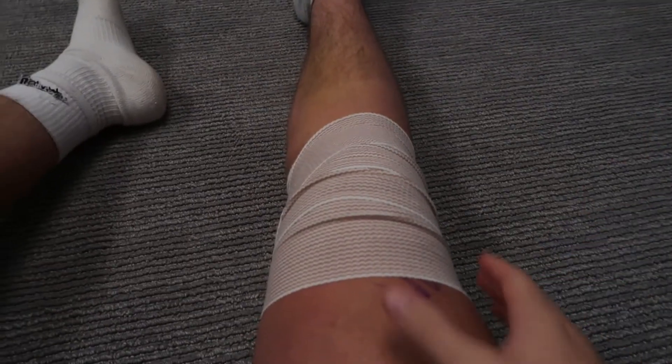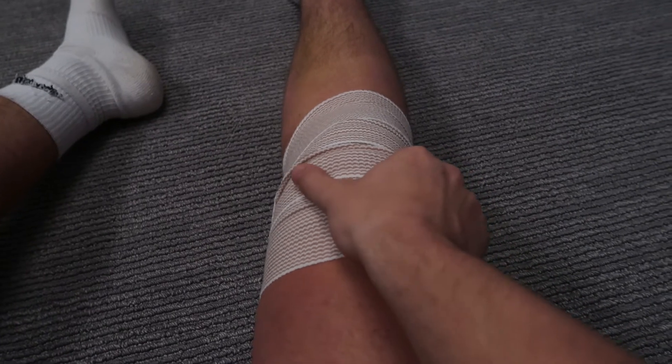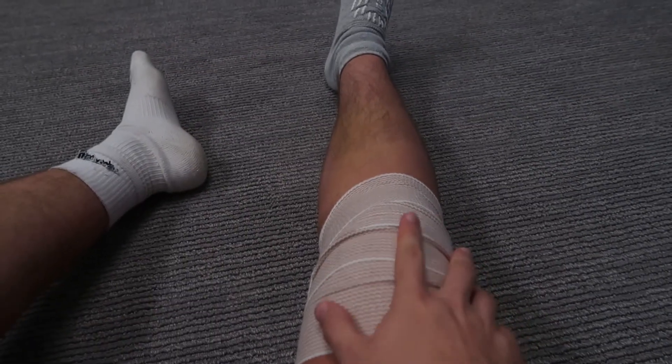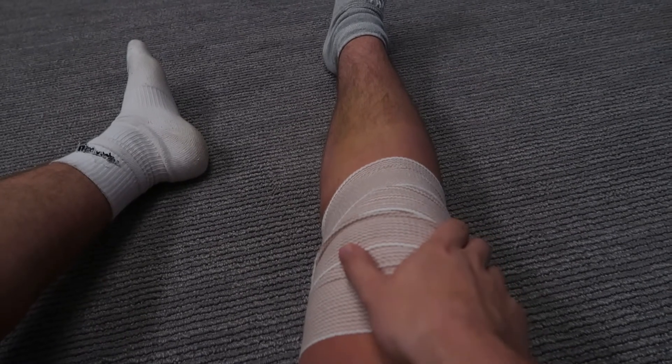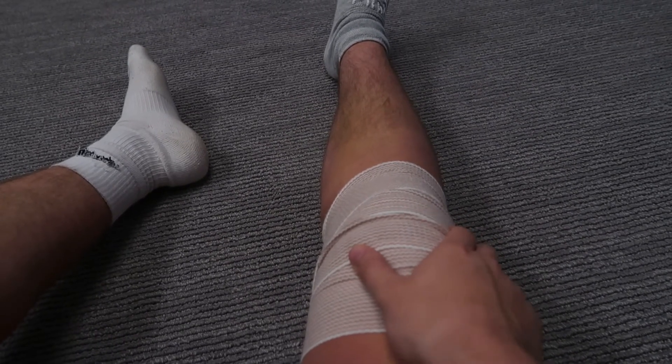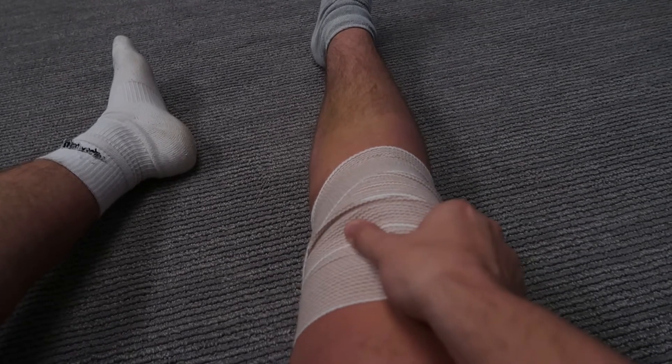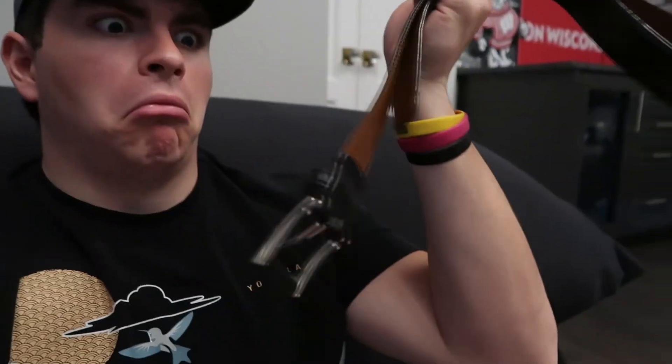The next thing is they want me to just kind of move my kneecap back and forth and up and down a little bit. They said a lot of times people somehow get their kneecaps kind of stuck and it loses movement after being so stiff for so long. So I've got to do this for a while. Next I'm going to use this belt and do the calf stretch.